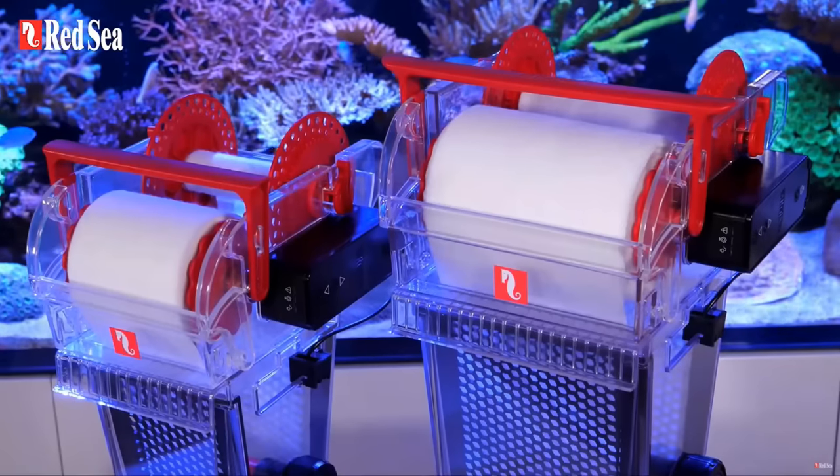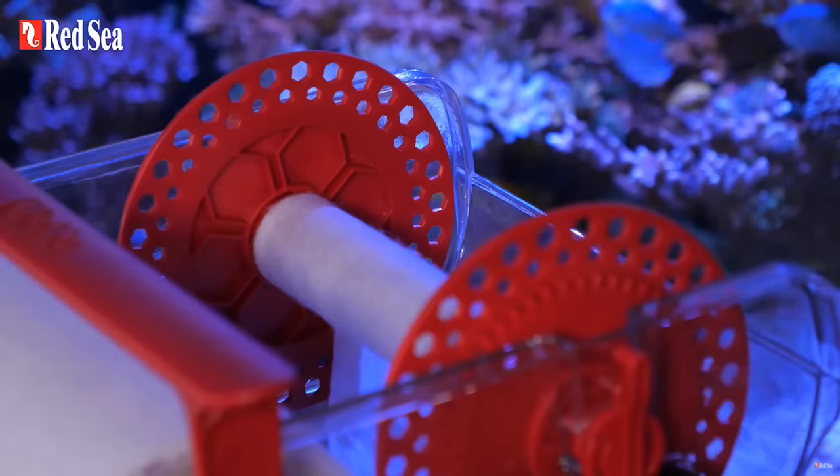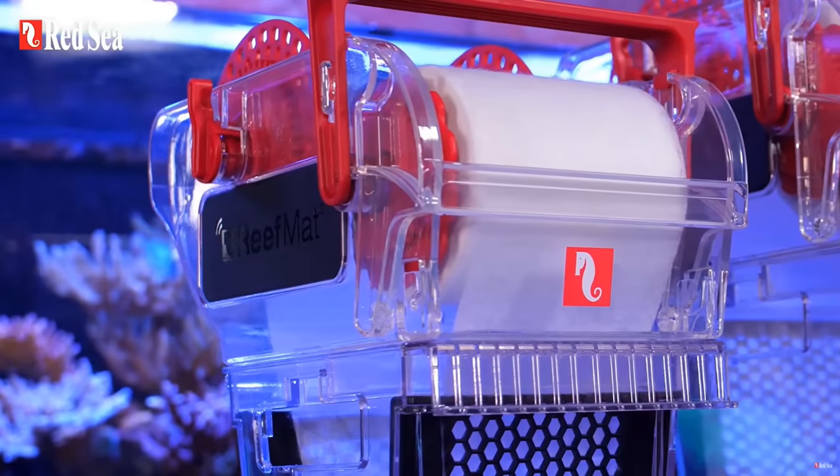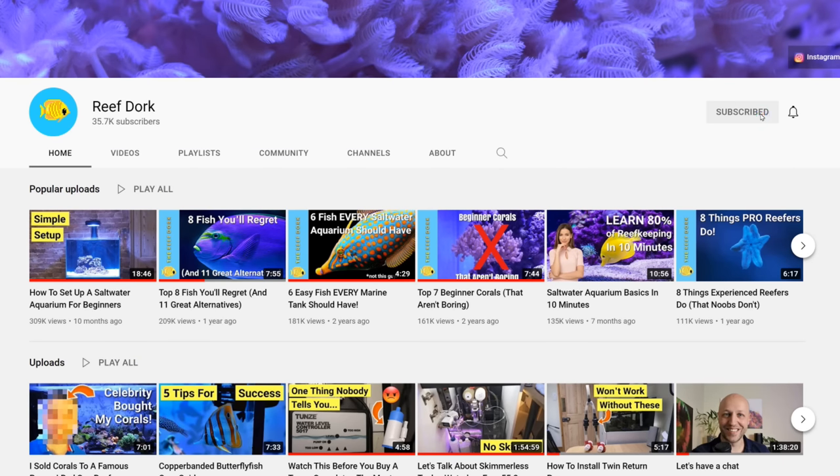Hey guys, it's Alex here. This week Red Sea released their automatic filter roller, the Red Sea Reef Mat. Today I'm going to talk you through it from a hobbyist perspective and tell you everything you need to know. This is not a sponsored video, I have no relationship with Red Sea. And if it's your first time here and you want a new reefing video every week, make sure you subscribe and turn on notifications so you don't miss out when I upload.